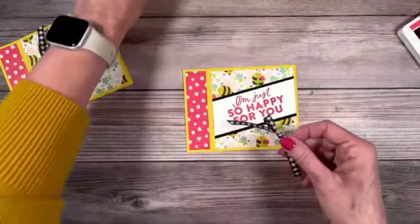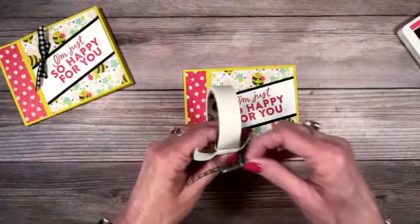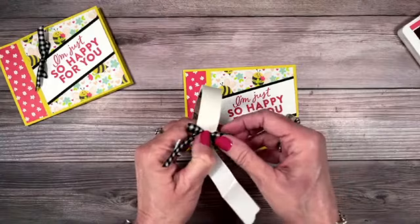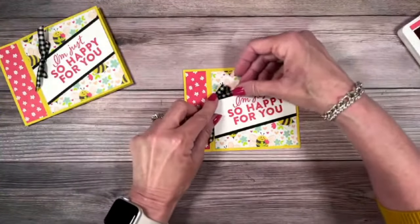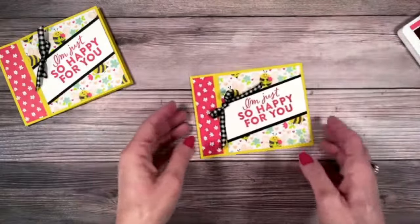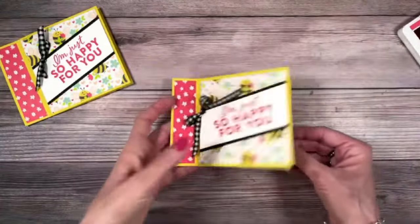Here on the front, let's go ahead and add a little black gingham bow. By the way, this ribbon is retiring and you guys know it's one of my favorites. The front of our card is done. Now we're going to work on some more stamping.